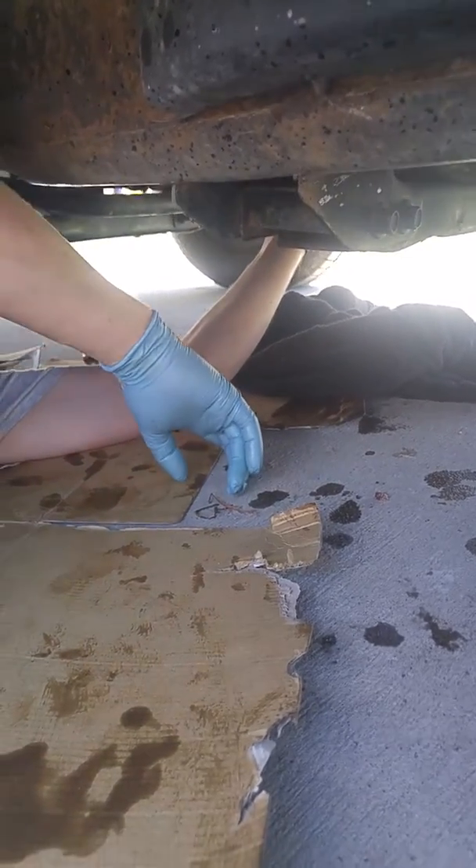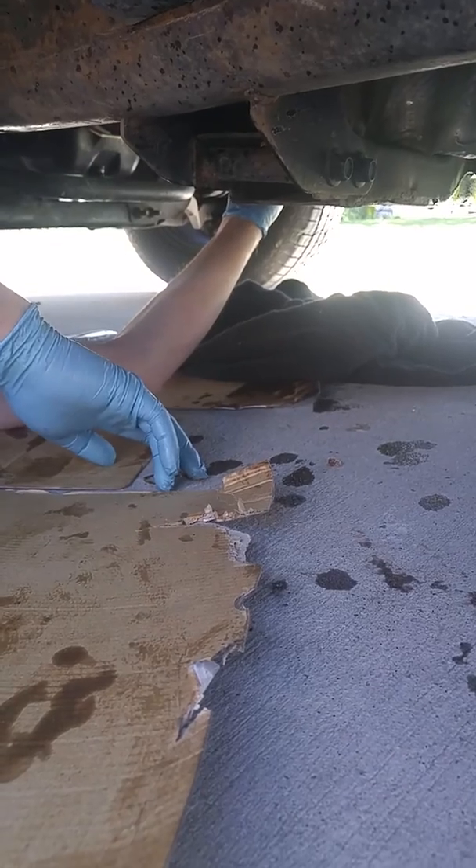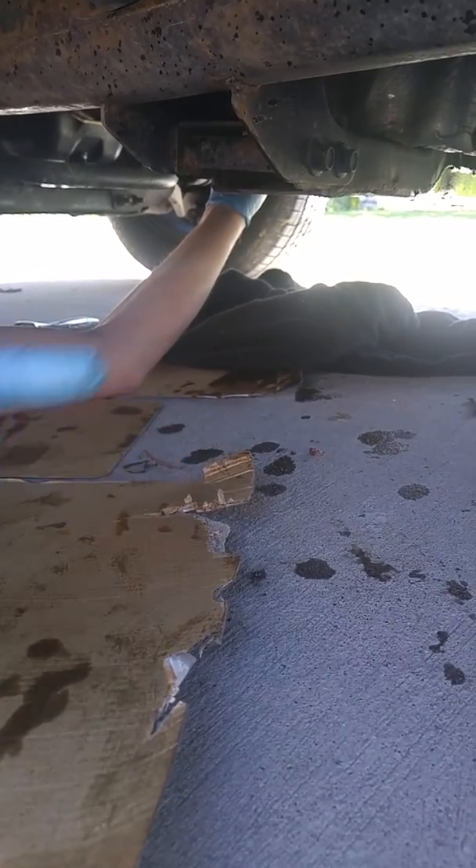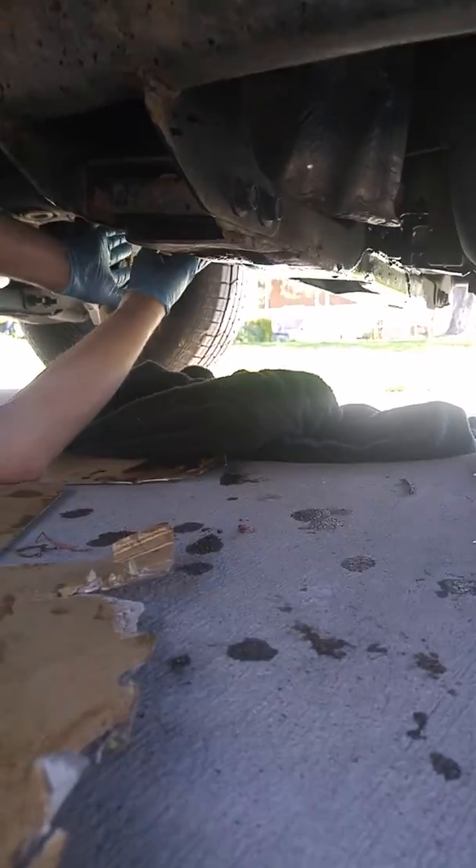Welcome to the shop. Today we're outside and we're going to work on a Ford F-150 — we're going to change the transmission fluid. As I point up here, you're going to see the pan if you can see it up here.